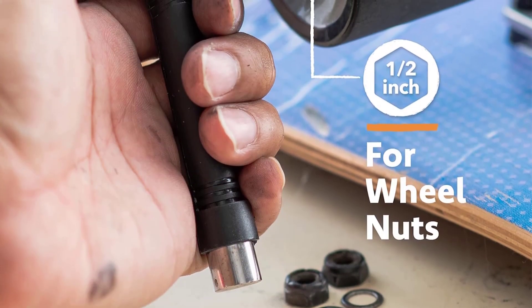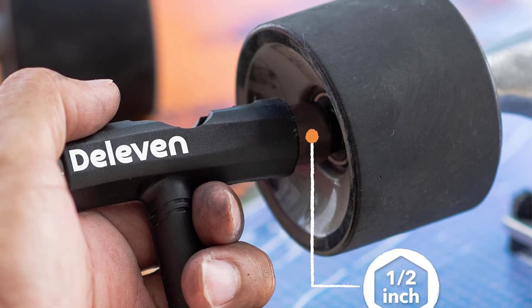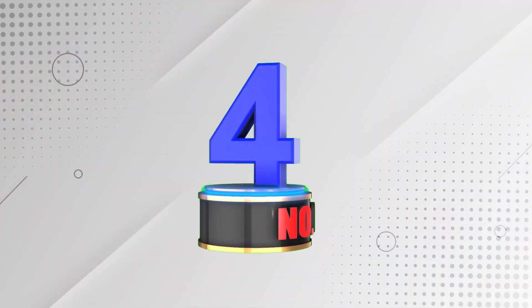The Deleven tool is sturdy, lightweight, and portable, comes in 18 different colors, and offers a great customer service experience.